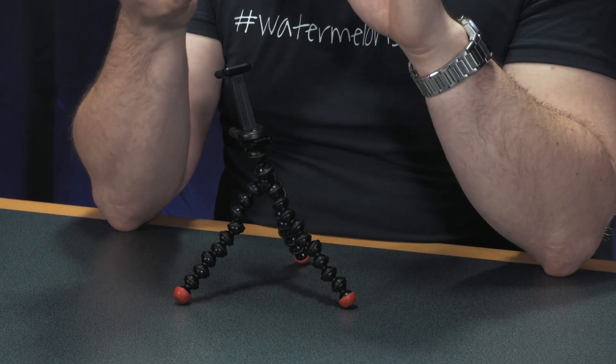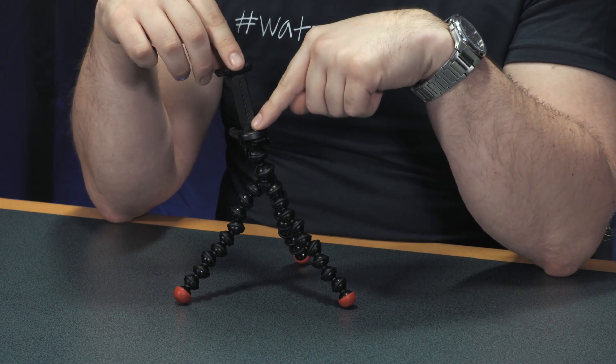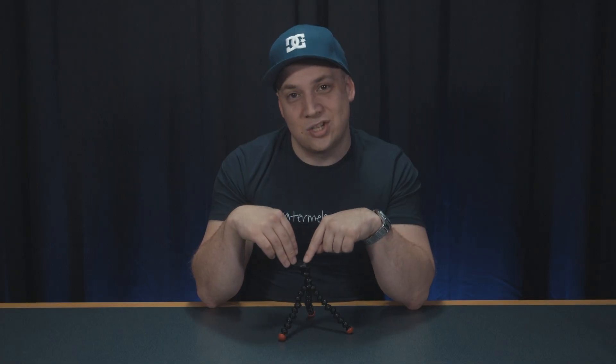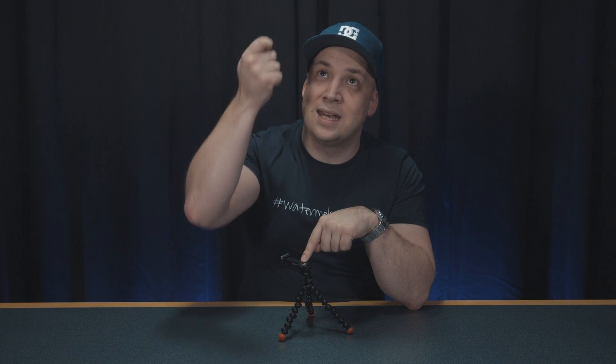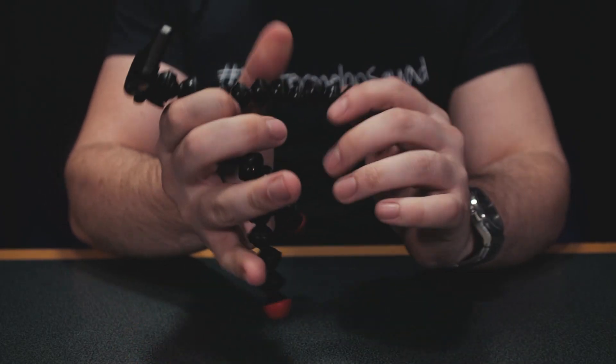So you're now able to use it with things like miniature LED lights or even action cameras, which is actually how we make best use of this stand. Attaching an action camera to the quarter-inch thread and then magnetically sticking it to the ceiling or wherever there's a piece of metal you can wrap this around, you now have the perfect miniature tripod.